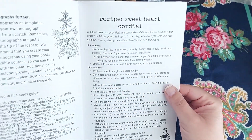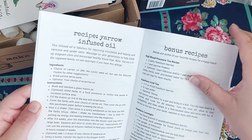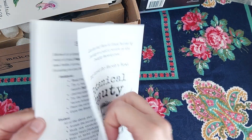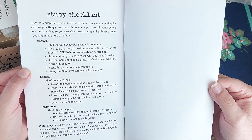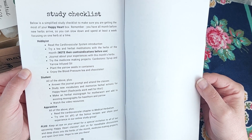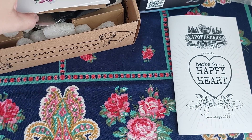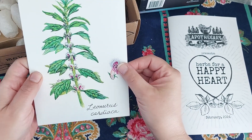There's a recipe here — sweetheart cordial and a yarrow infused oil, so we must have also gotten yarrow in this box — and video resources. And there's a study checklist, so this is like homework. You can take this subscription box to whatever level you want. You can just use it to get some herbs every month and make tea and other remedies for your family, or you can actually become a student and an apprentice by following these homework prompts. I myself am working on the apprentice level because I make products for myself and others.